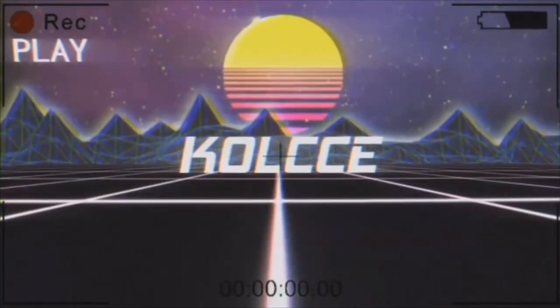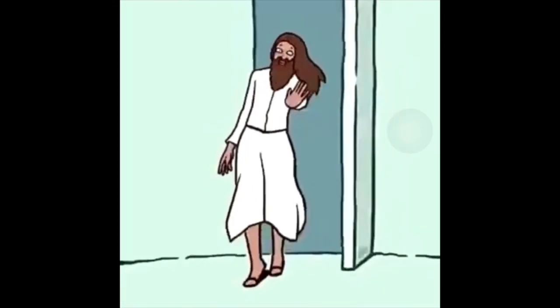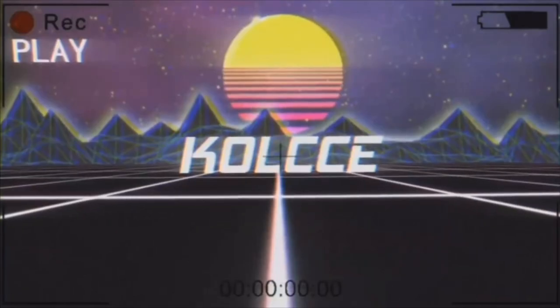Hey guys, welcome back to my channel. Today — or tonight, whatever time you're watching this — I'm finally going to film my skincare routine for y'all. I know I've been waiting a long time to do this. I'm not even gonna make an excuse, I just didn't know how to film it, so I'm just gonna film it.